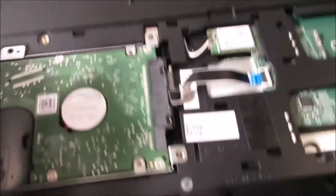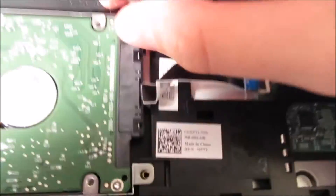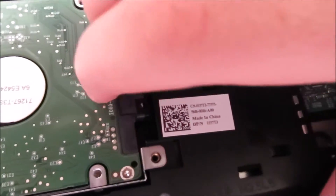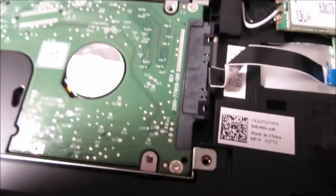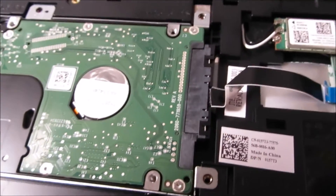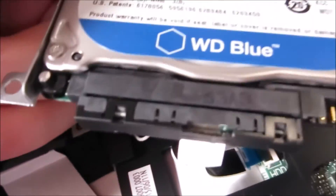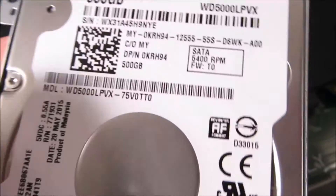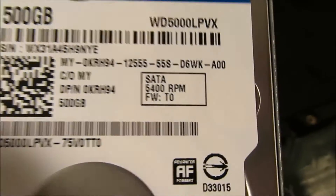All you want to do is pull back this cable. All you do is take this off — I'm not going to because I don't have to, but this is a 5400 RPM, 500 GB drive.